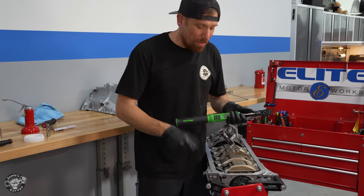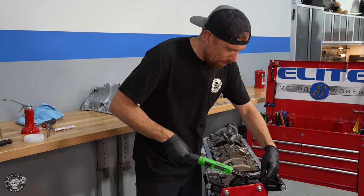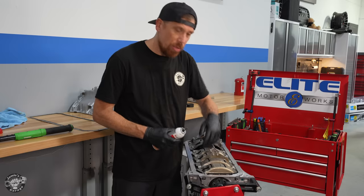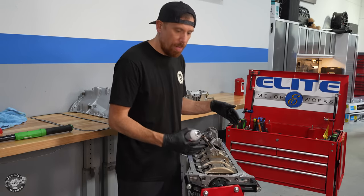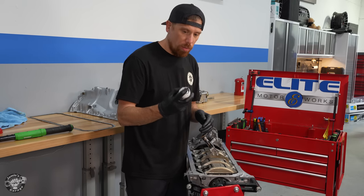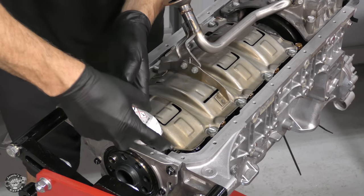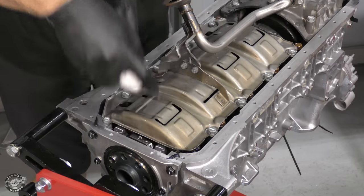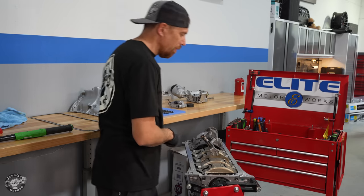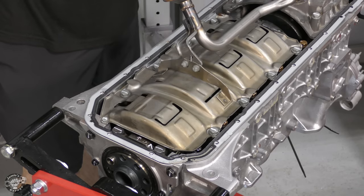It looks really good. The two bigger bolts use a 13mm head and get torqued to 22 newton meters; the smaller ones use a 10mm socket and get torqued to 10 newton meters. We're ready for the oil pan and gasket — but first we seal the joining edges between the timing cover and the rear main seal end plate with sealant, laying a bead across both sides. The gasket is made of metal and rubber. We squish it down and that keeps the joint sealed.